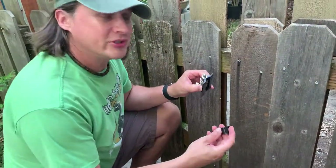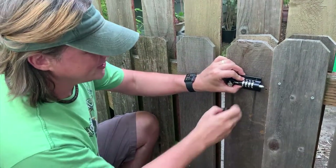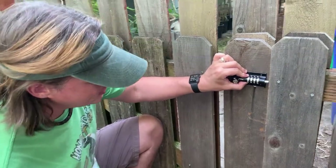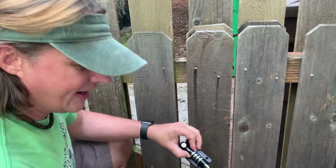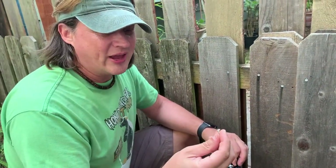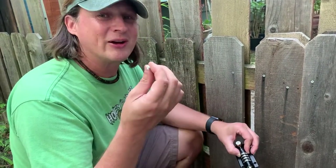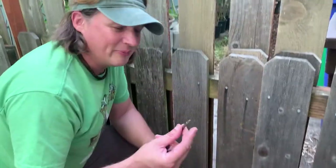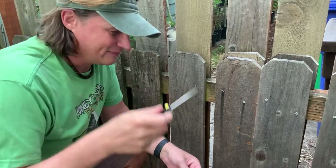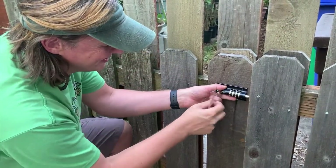Now this will mount two ways. One is if this was level it could mount on the surface, but this is actually going to go into the side of this 2x4 here. Let's go ahead and put the screws in — these are actually called security screws, so they only go one direction. They'll only go in; it's impossible to get them out. Because my drill bit is a Phillips, I'm just going to use a hand screwdriver since it's faster than going downstairs to find the right bit.